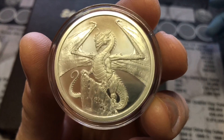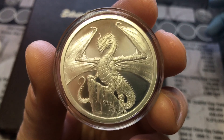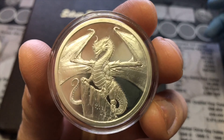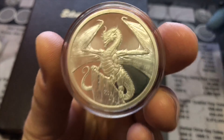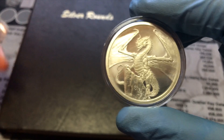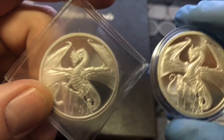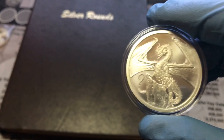They said these are being minted on demand until May, so after May these aren't going to be available anymore. However many they have ordered or sold, that's it. Pretty cool — I've got two, and I'm gonna put one of these in my Dansco album.